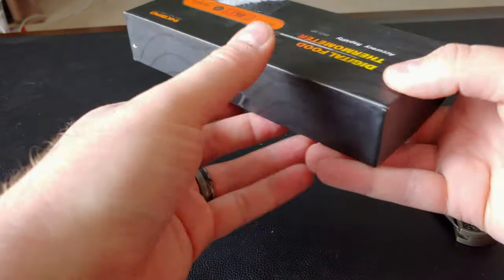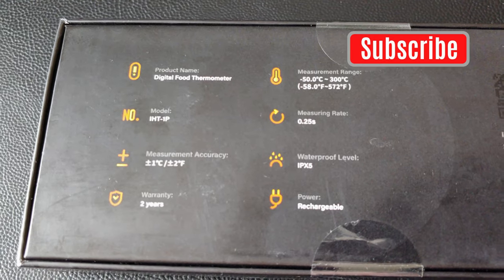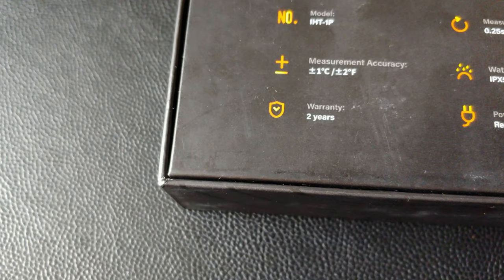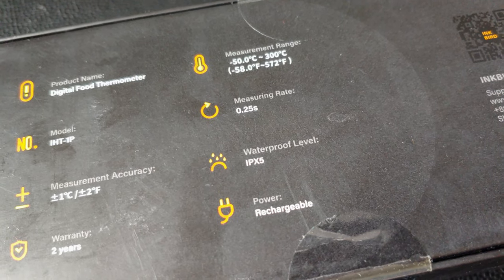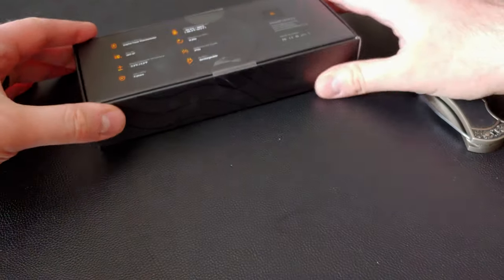Anyway, as you can see, there's not much around the box. On the back, we've got some specs, such as product name: Digital Food Thermometer. But I always appreciate a 2-year warranty, and this particular food thermometer is also waterproof, with a level of IPX5. I have no idea how waterproof that is. If you know, let me know in the comments.